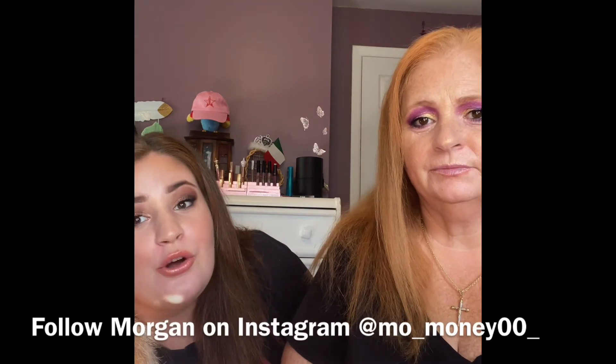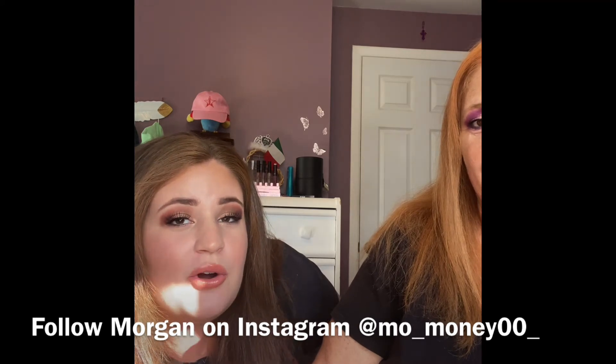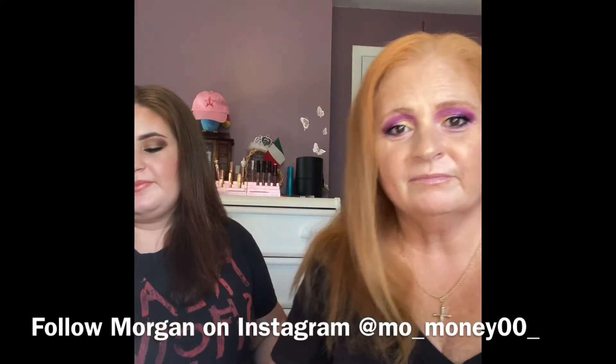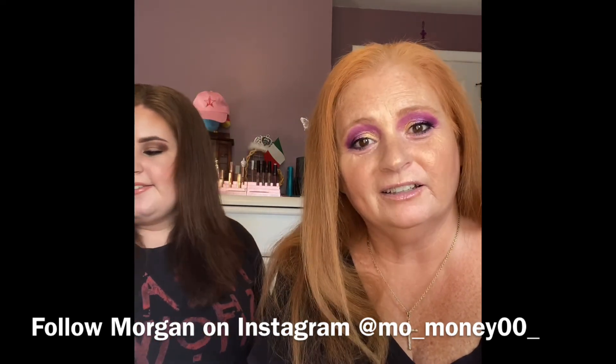Thank you so much for joining us today — we had a great time doing this and I love when Morgan joins me on my channel. Morgan made a TikTok and a reel of us, and it's on my Red Hot and Flashy Instagram page. Her Instagram handle is mo underscore money zero zero underscore — go ahead and give her a follow!